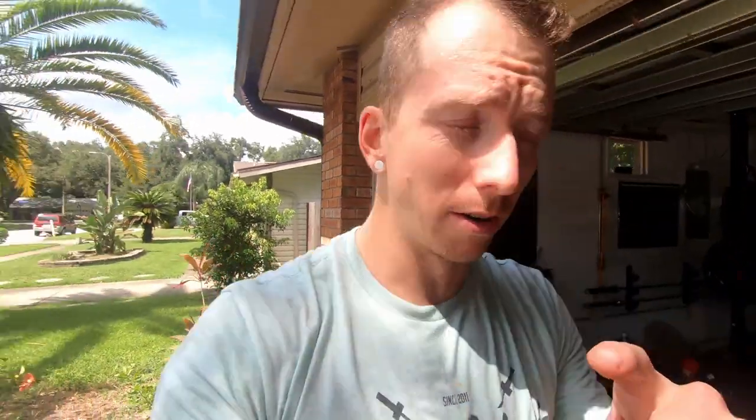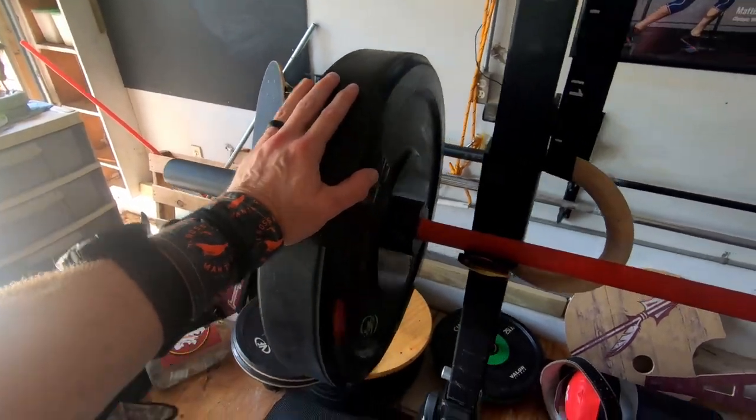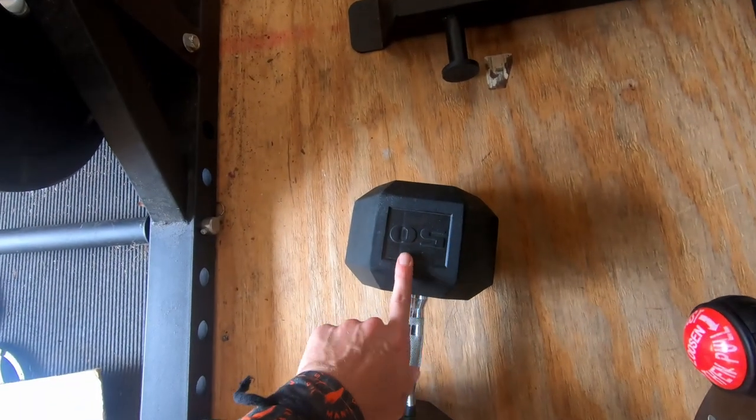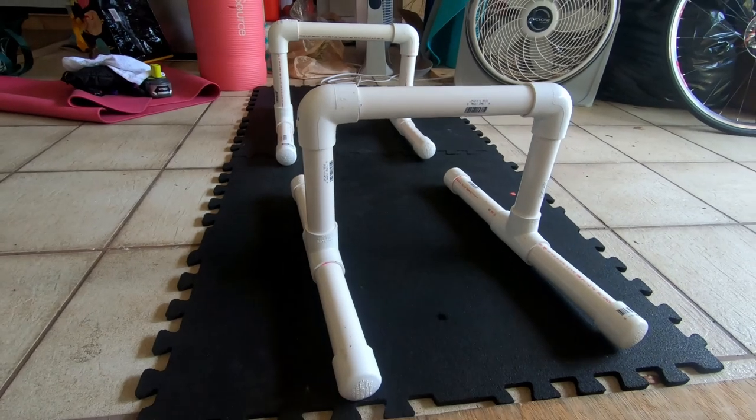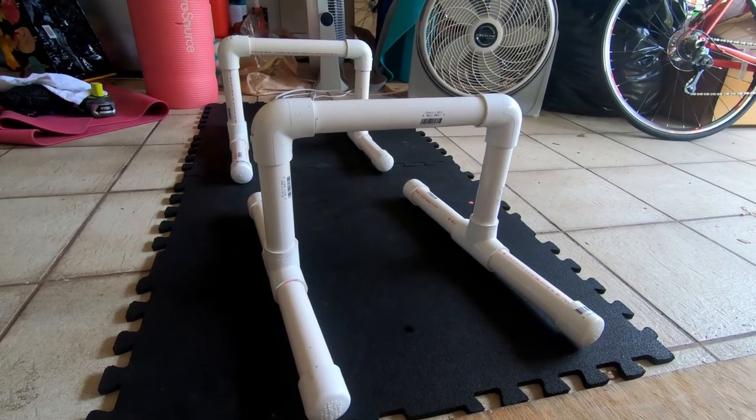We've got 135 on the bar for the bench press — we're going to do 10 reps. We're going to do 50 pounds each arm, one arm at a time, eight reps on the bent over rows. And down here I've got my PVC pipe parallettes where I'm going to do my L-sits — trying to hold for 20 seconds per round. The goal is to get four rounds in under 15 minutes: ten bench press, eight dumbbell rows per arm, and 20 seconds of L-sits.